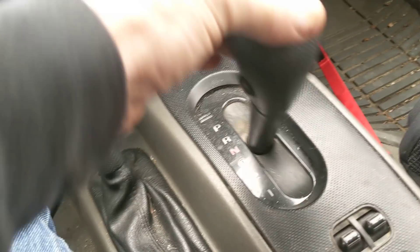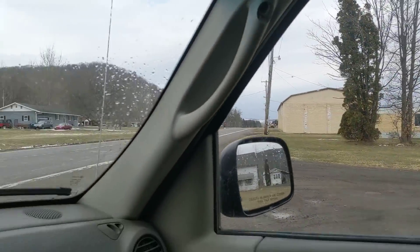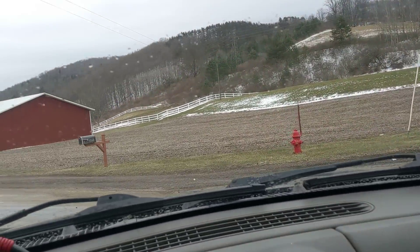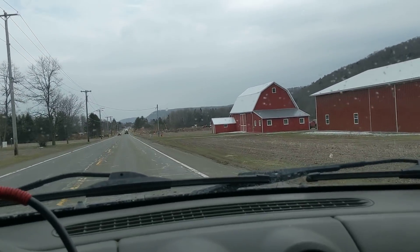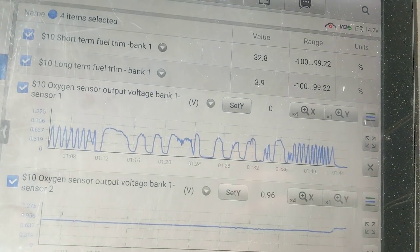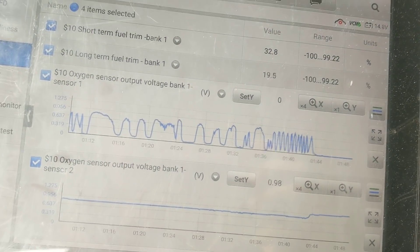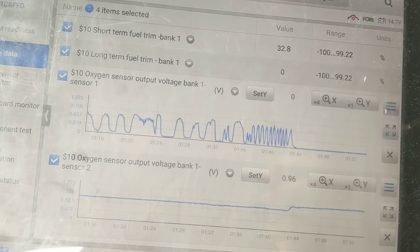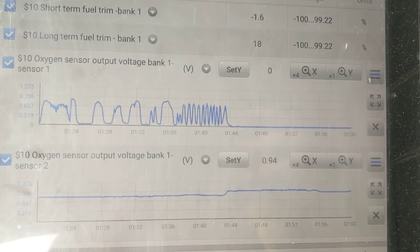But watch this. We'll drop her in D, OD. The bearings are wasted in this thing, so plug your ears. We're going to drive down the road and look what happens when we give it throttle. Look at that upstream O2 sensor — look at our fuel trims. Our fuel trims are pegged out, and I'm not giving her the beans, we're just barely creeping along here. But that O2 sensor is deader than a doornail.